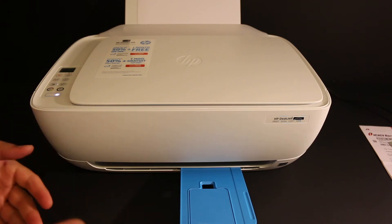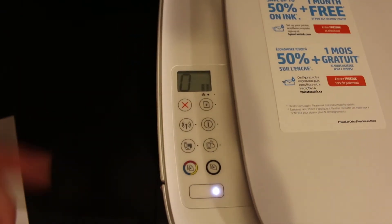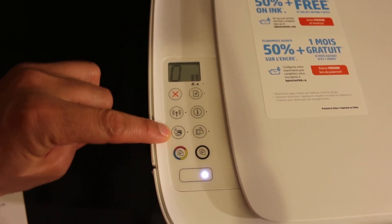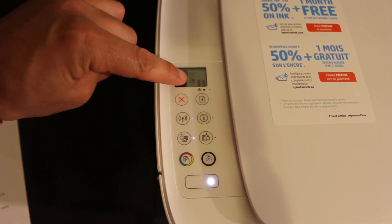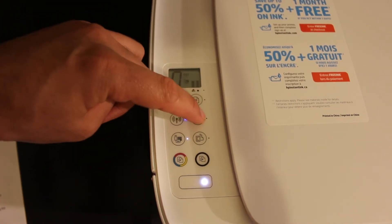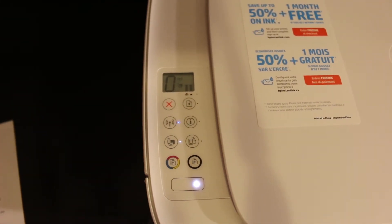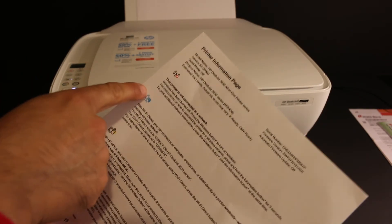Now I'll show you how to do the Wi-Fi Direct setup. Go to the display panel where you'll see the Wi-Fi Direct icon — click it once to switch on Wi-Fi Direct. The icon will appear on the screen. Next, click the information button and the printer will print an information page. Under the Wi-Fi Direct section, look for the printer name and password.